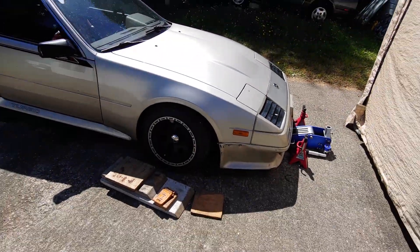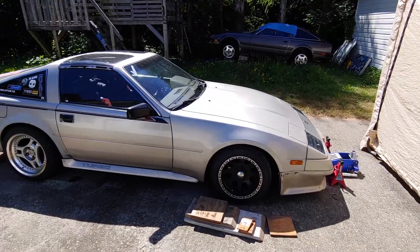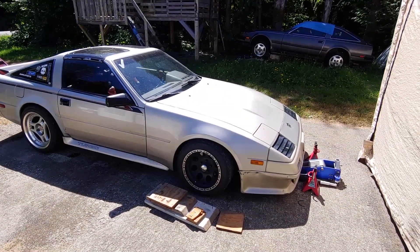I still need to get an alignment, but it's definitely an improvement.